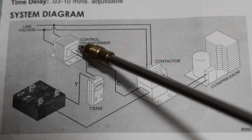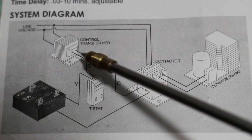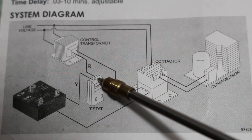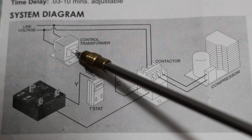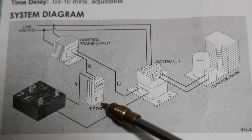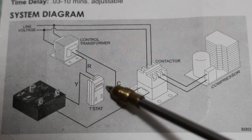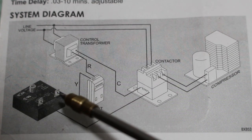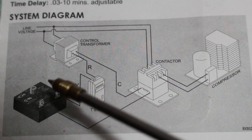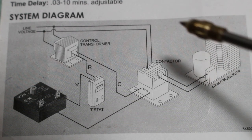One side of our control transformer is connected to the coil on our contactor — that can be known as our common. Coming out of our transformer we have our 24 volts, which is our hot line, connected to our thermostat. That would be our R on our thermostat. Our thermostat will next call for cooling and the contacts between R and Y will close — Y stands for cooling. So this is our control: remember, this is our input and this is our output. When the thermostat calls, it's going to send voltage to the other side of our contactor and to our compressor.